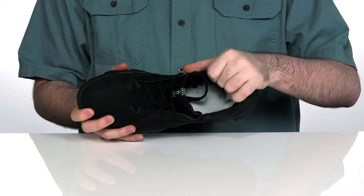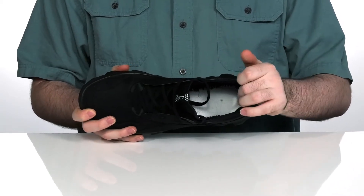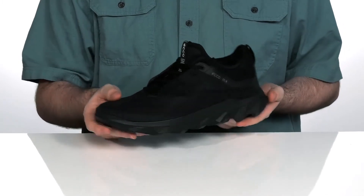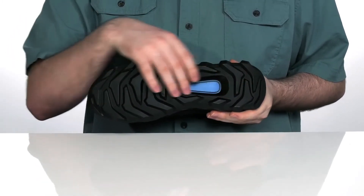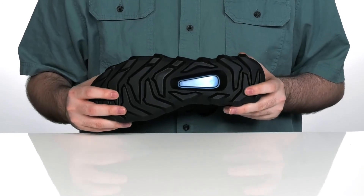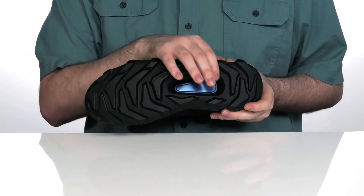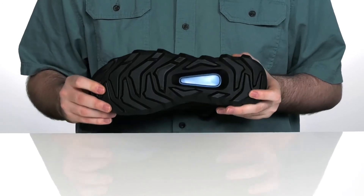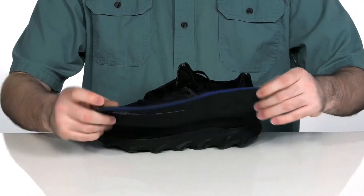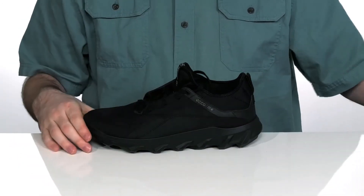The inside is a super lightweight textile keeping it nice and breathable, with the fluid form midsole keeping it nice and durable. The outsole is a very nice robust motocross-inspired polyurethane design with TPU inserts that offers extra traction, support, and stability. And it comes with a removable memory foam footbed for even more comfort when you're out and about.